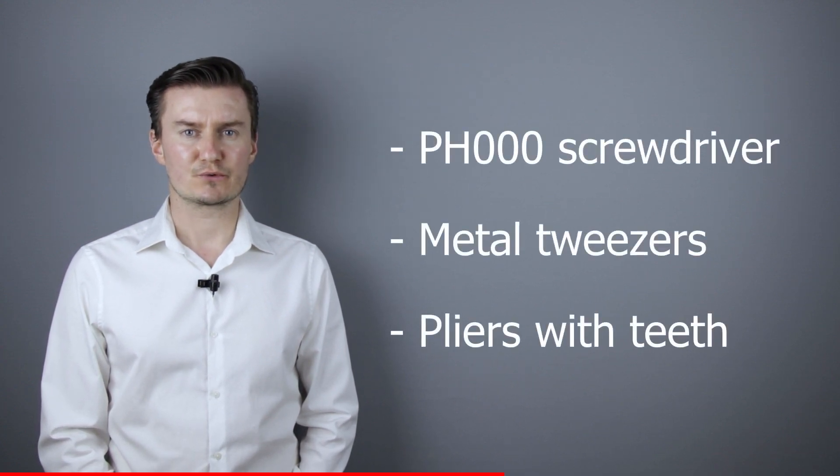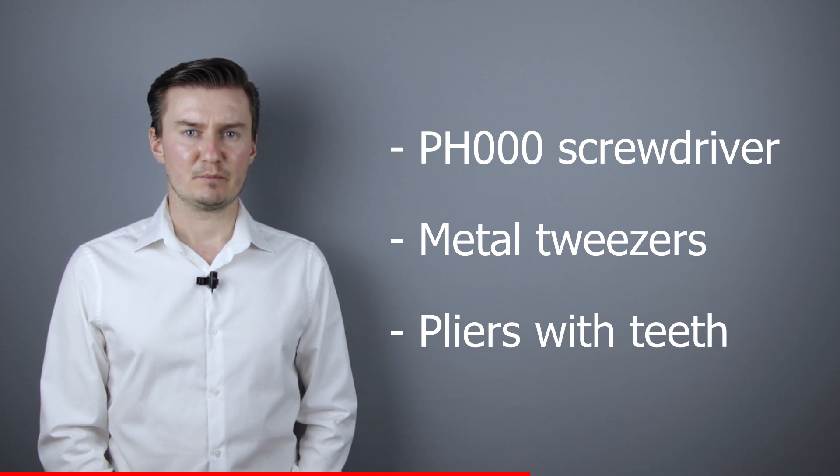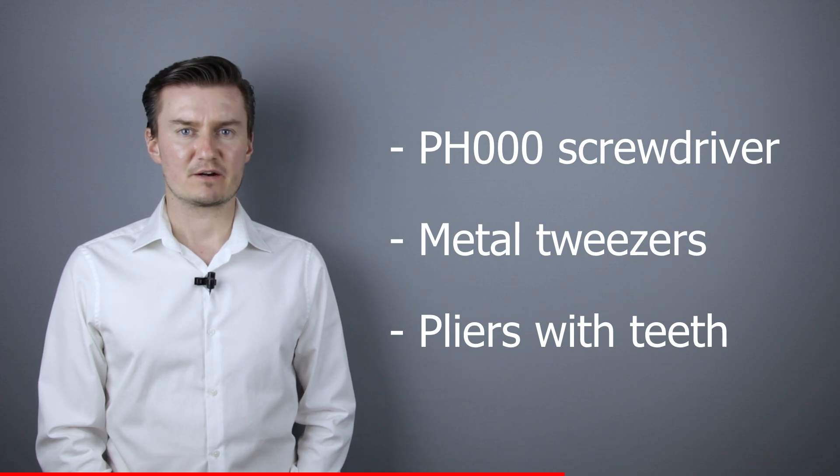Before I start, let me talk about the tools I've used to disassemble the camera. I've used a PH30 screwdriver, metal tweezers, and pliers with teeth. If you're interested in buying them, the links are in the description below.